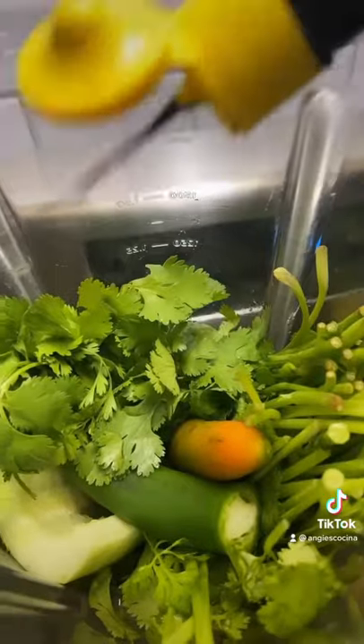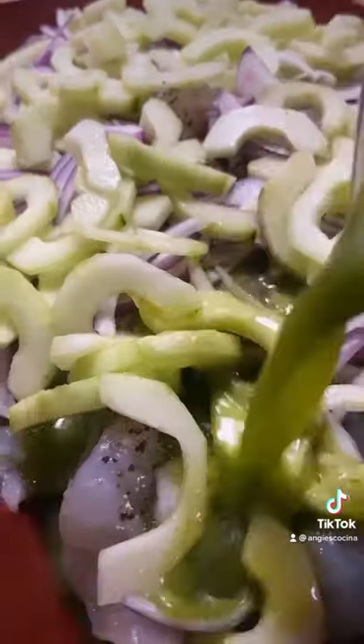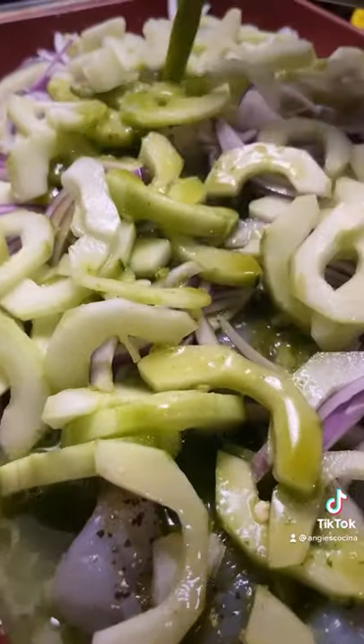Throw in the blender with cilantro, half a cucumber, some chiles serranos, and jugo magui. Add sliced red onions over the shrimp, some sliced cucumbers, then pour everything in the blender over the shrimp.